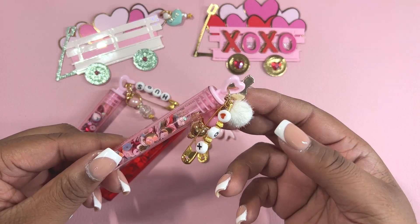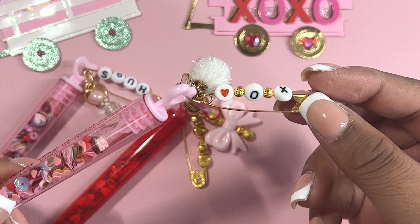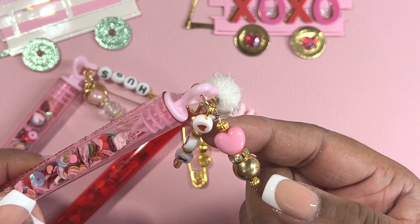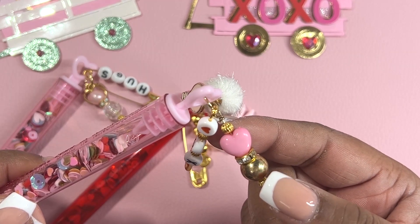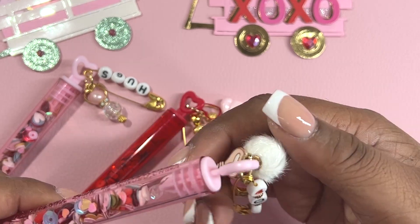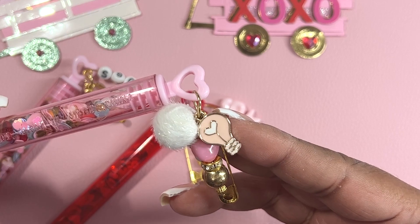For this container, I added a couple things. Here is an XO with a heart. I added this pom-pom charm — this is so cute. I added a gold charm at the bottom and then a pink heart at the top. And then the last thing that I did was add this light bulb heart charm.